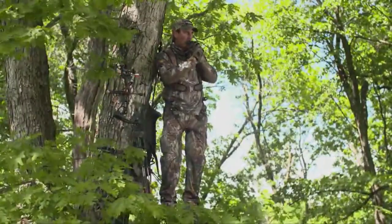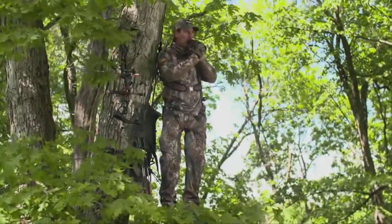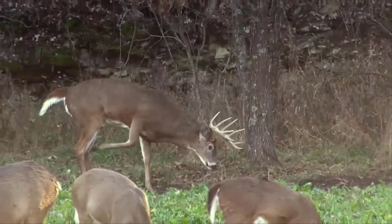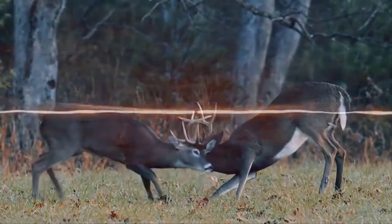These advanced true-to-life sounds are what you need to draw hard-to-call mature bucks out of thick cover and into bow range. Fill your freezer this deer season with the Whitetail Freaks Grunter by Flextone.